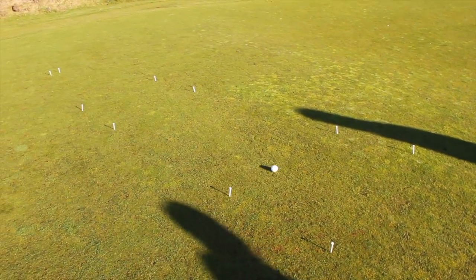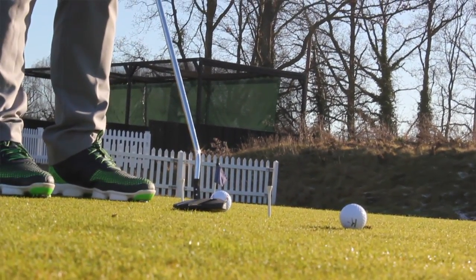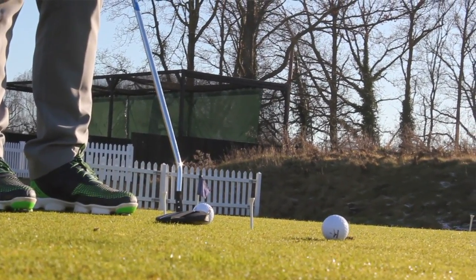We went outside to find some consistency in strike and distance control. For distance control, there's a really good drill where you have three boxes and you putt to box one, box two, box three, then work your way back. If you make a mistake, you have to start the whole drill again — it's a great practice drill.